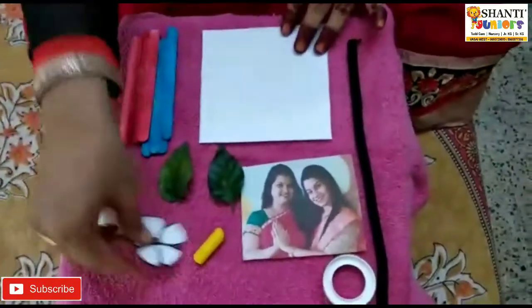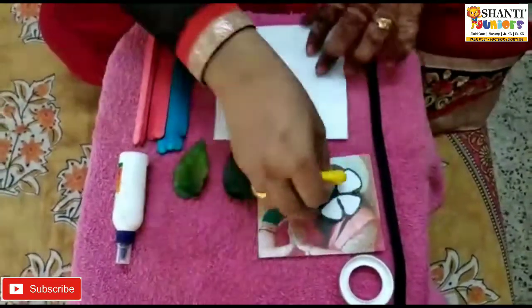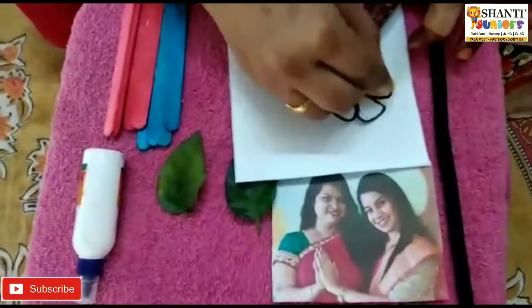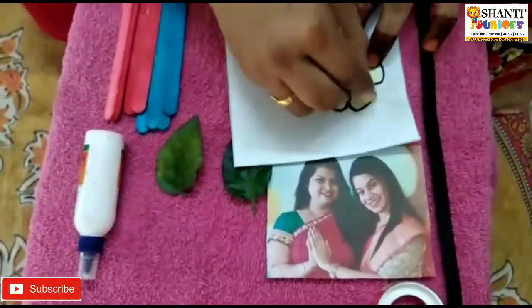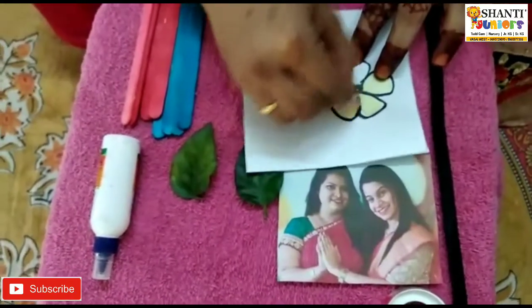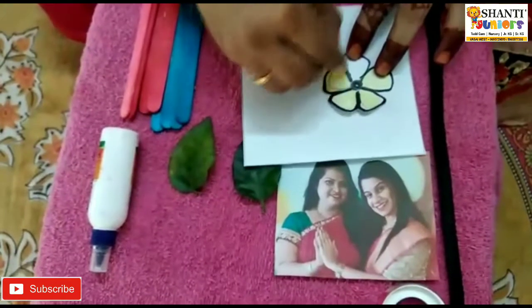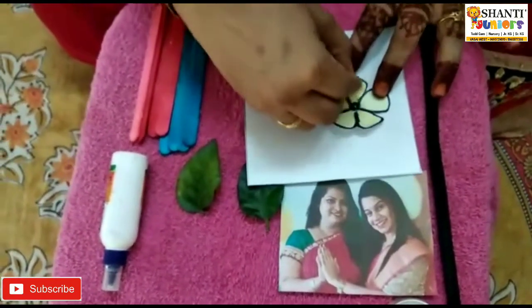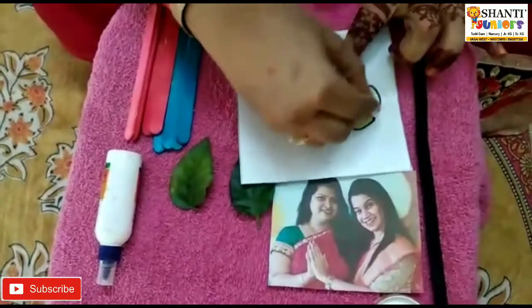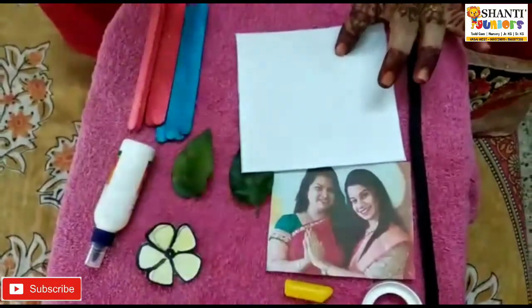First, what we are going to do — we are going to color this flower with yellow color. Like this way, you have to color this flower yellow. So parents, please give them this cutout before starting the activity so they can enjoy it nicely. Like this way, children, you have to color this flower yellow and keep it aside.